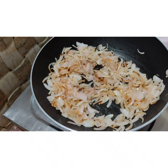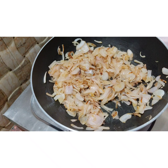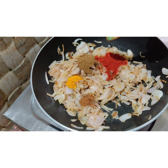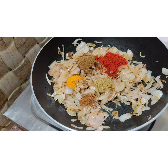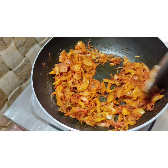Add 1 spoon of paste, then add mulch. Add an orange spoon and 1 spoon. Add 1 spoon of milk.